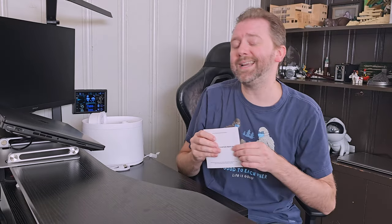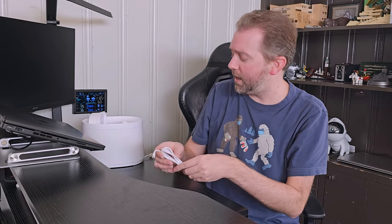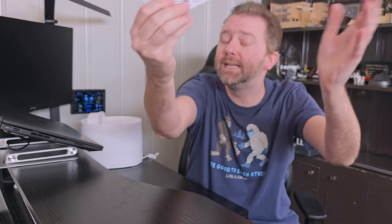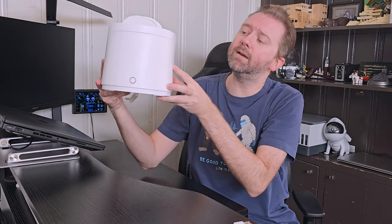Once you open it up, you are going to get a little user manual that tells you how to operate it — pretty self-explanatory. You are going to get a USB to USB Type-C power cable. It does not include the brick adapter; you have to have that. And then you're going to get the pet fountain itself.